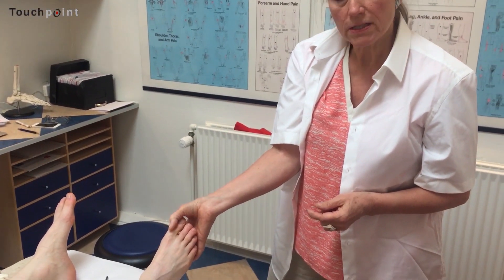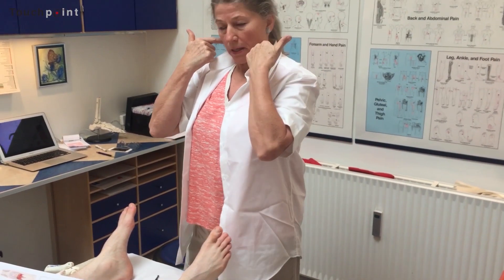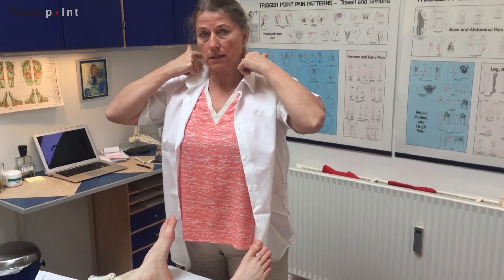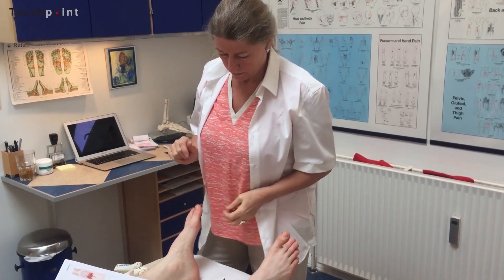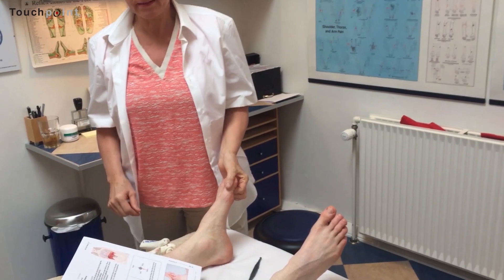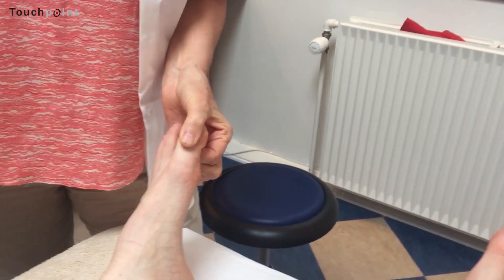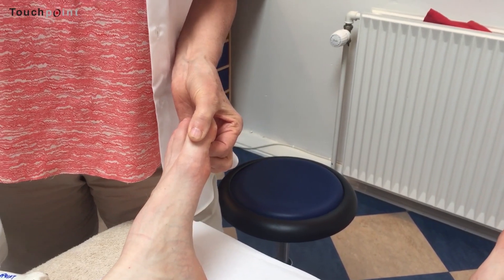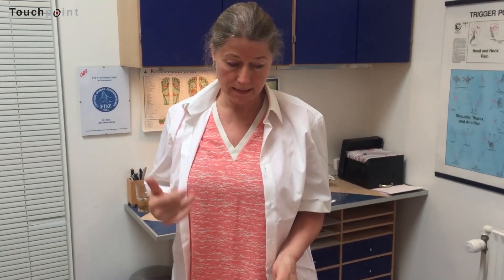We have two of these nerves, one on each side of the body. It starts up in the neck region and goes all the way down through the chest area. So you do exactly the same thing on the other foot as well. It's a good idea to do it before you work the diaphragm with classical reflexology.